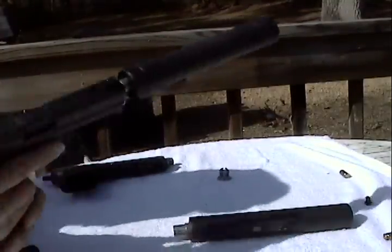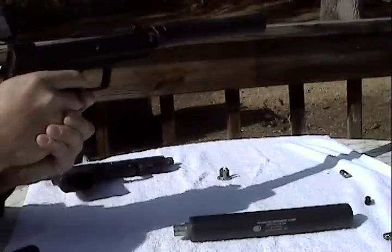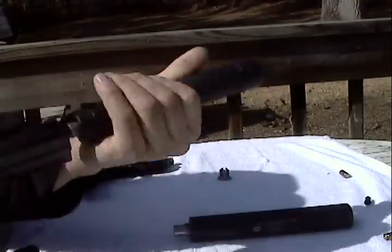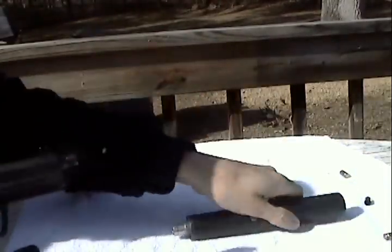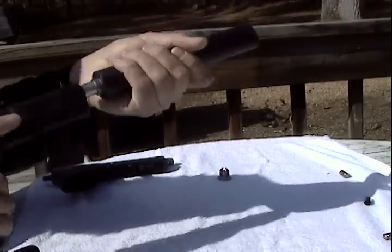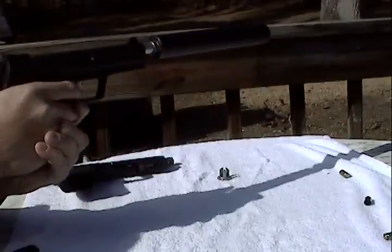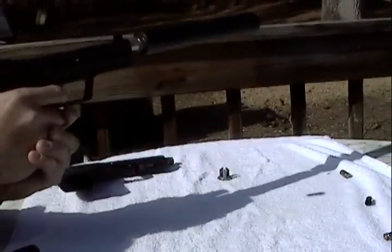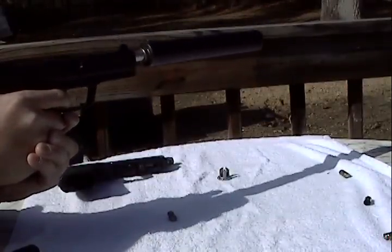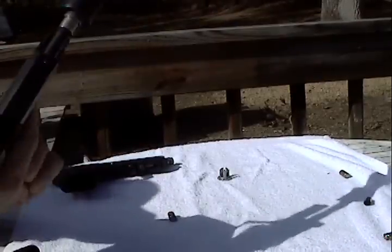And I'll shoot the 9mm, see if I can hit some steel. And back to the 45 can. Okay — empty, locked open. Everything functions fine.